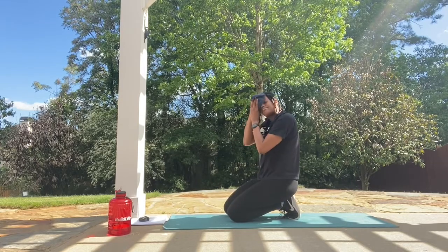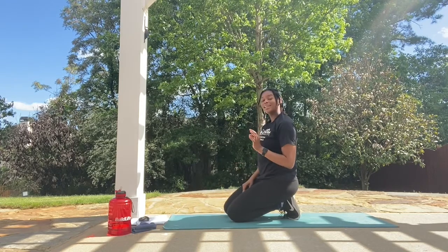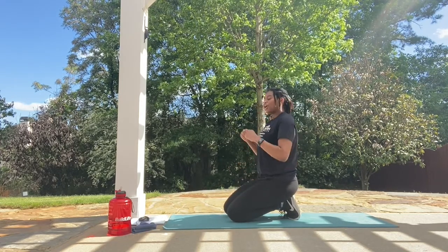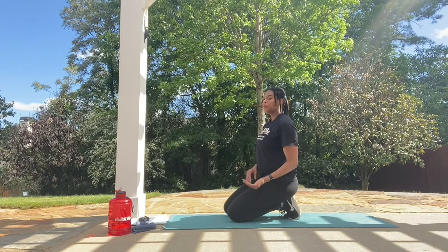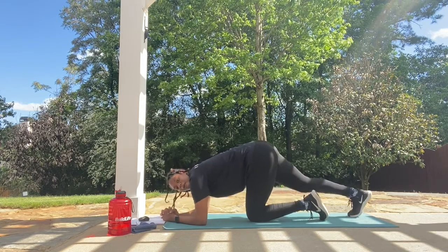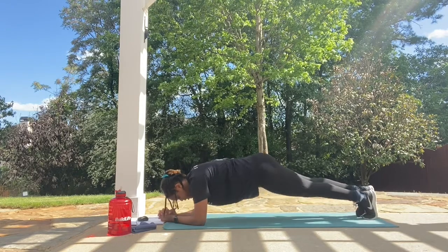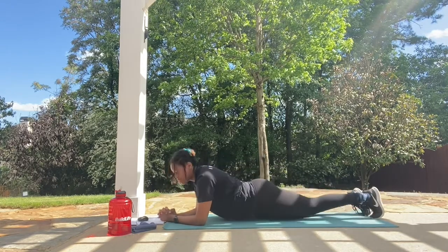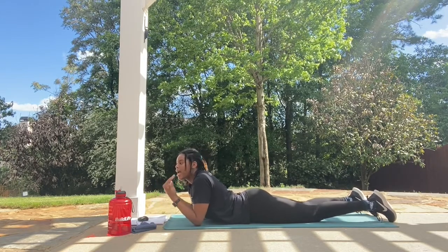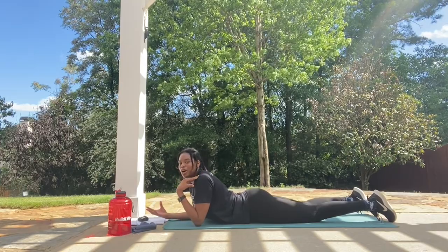We're taking it down to our very next move of our plank portion. We're going to be in a low plank and rotate our hips to both sides of the mat. Spine is neutral and we're going to rotate to both sides. This move is going to work those oblique muscles and get everything nice and tight, as well as your arms and shoulders.